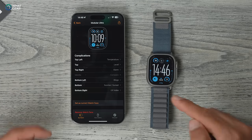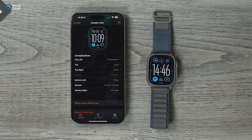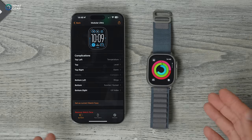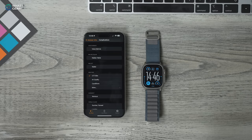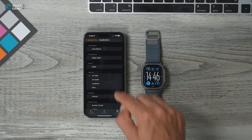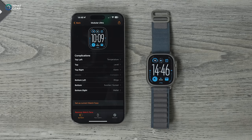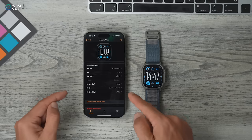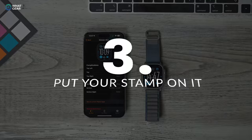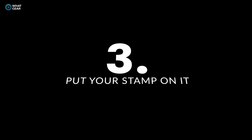Bottom left corner has the activity ring — a quick glance at how you're doing for the day — and all of these are shortcuts straight into the app on the watch. Something I use all the time is the wallet; you can double tap the side button to open it, but with this complication you can do it with one tap. At the bottom I have sunrise and sunset time. This watch face is completely customized for how I want to use it on a daily basis, and I recommend you do the same.